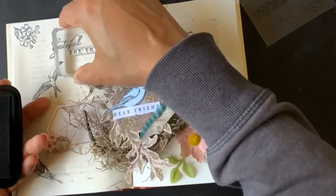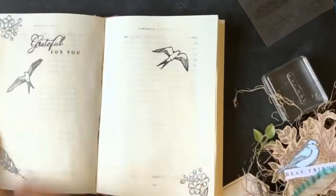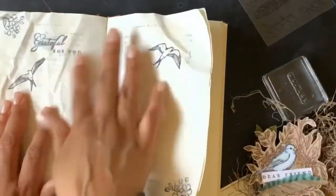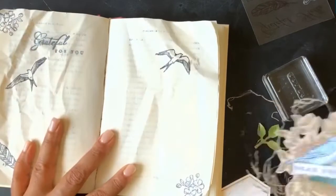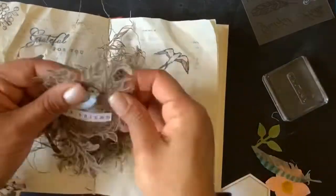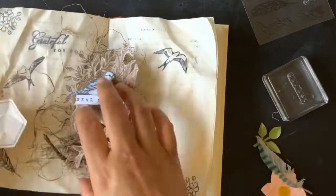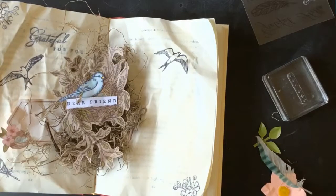I wanted to make a book that said 'Grateful for You, Dear Friend' so I could give it to a good friend of mine. I noticed that when I stamped it I didn't let it dry all the way, so when you stamp just heat set over that to make sure your ink doesn't smudge. You can see where 'Grateful for You' was smudged a bit.